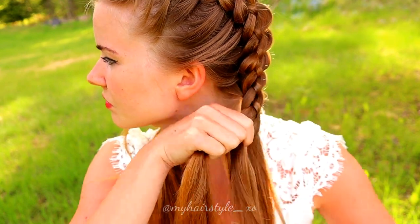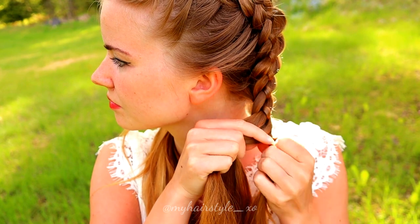After the last additions, keep on braiding like before, but do not add more hair inside the braid.